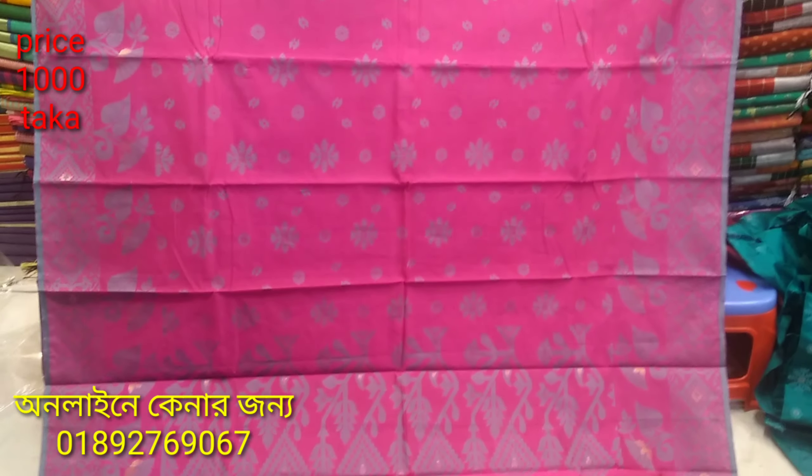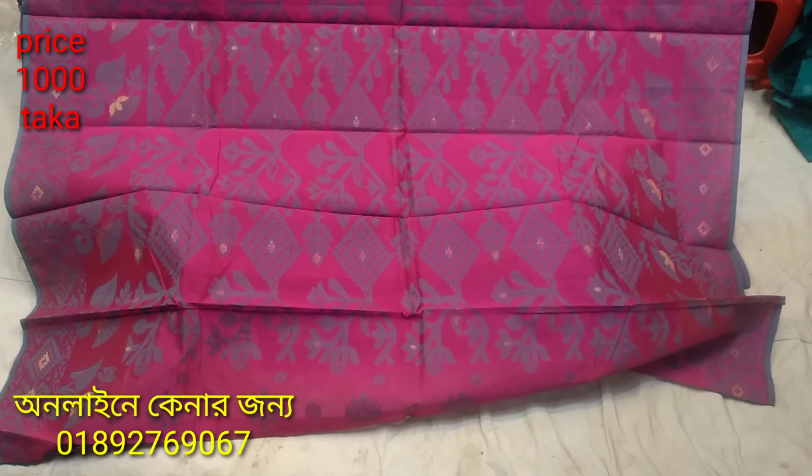This is the color of the red color. This is the body and the color.